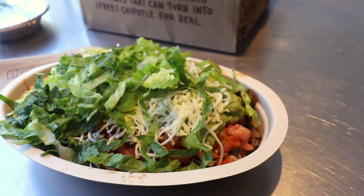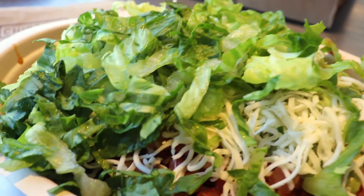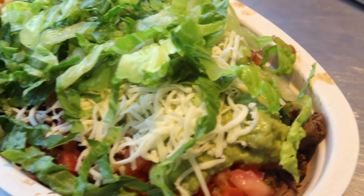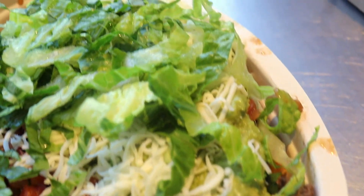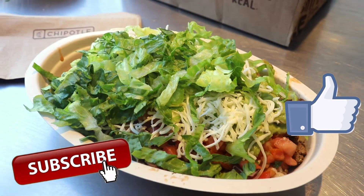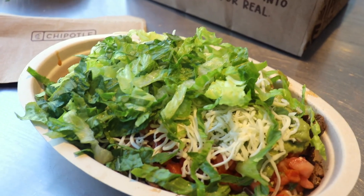We had to grab some Chipotle right after our workout — got some extra chicken in there for that protein. Just showing off this wonderful masterpiece! Thank you guys again as always for watching. I really appreciate it. If you liked this workout, please like, subscribe, and comment down below. See you guys again — peace, love, and happiness, bye!